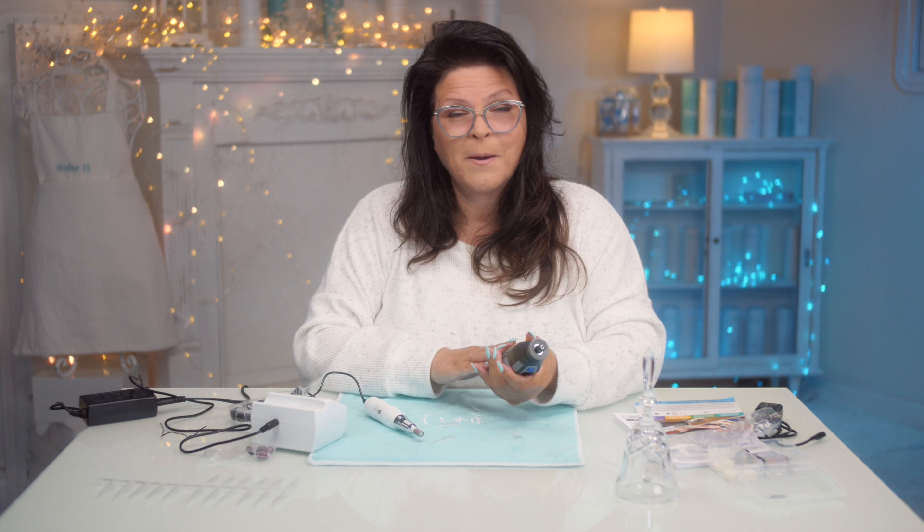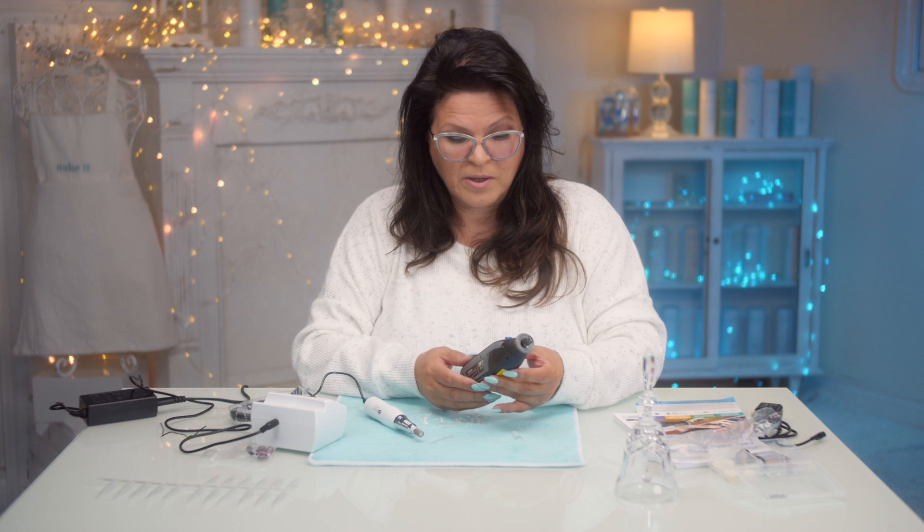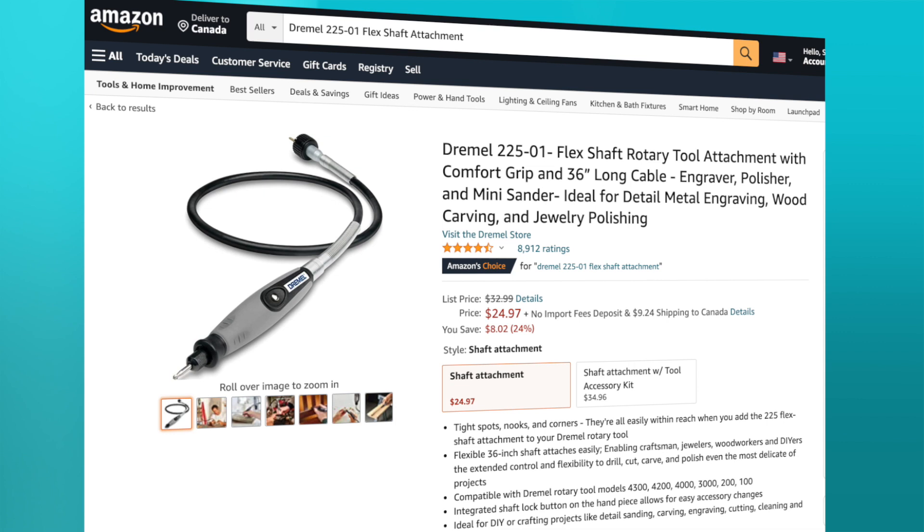After filming this video, I discovered a handpiece attachment for the Dremel on Amazon, which doesn't fit the Dremel I bought. I'm still concerned about the weight, thick cord, and speed. If you have experience with this, leave a comment.